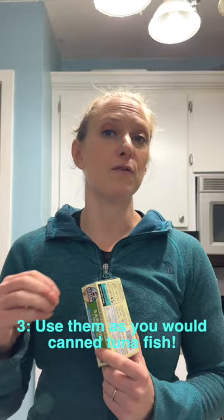And then third, the best way to start is to eat it in a way that you are familiar with. Treat it just like you would a can of tuna fish — make some sardine salad. As you start to experiment more and get more comfortable eating it, then maybe you'll want to try the other variations. But until then, start simple.